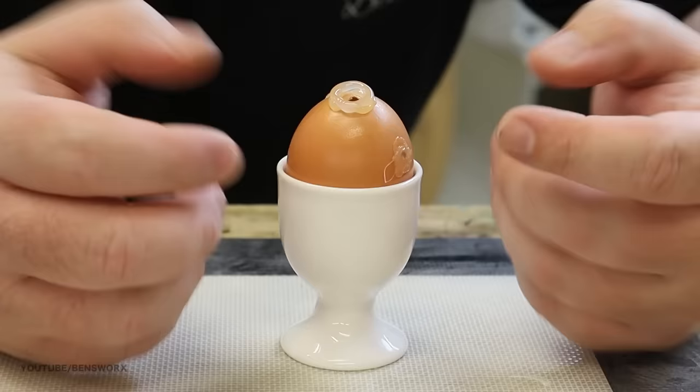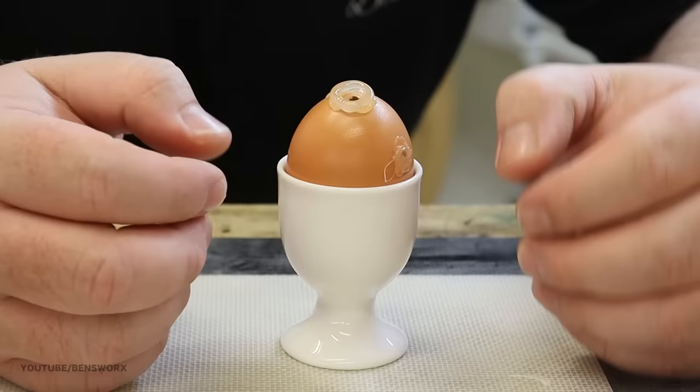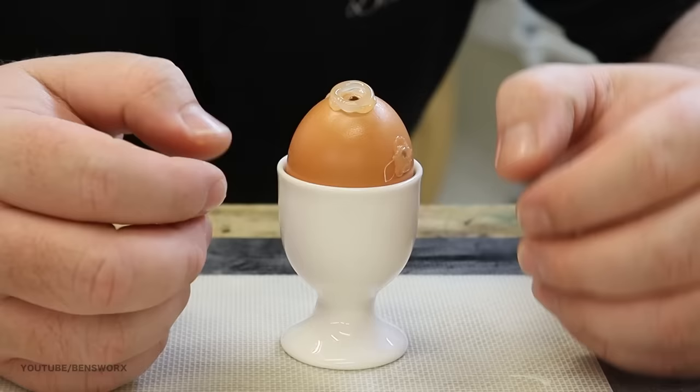I've also made a little modification to this one. I've built a little dam wall around the opening so that when I inject the colour, any excess resin can just come over the top and won't spill everywhere.